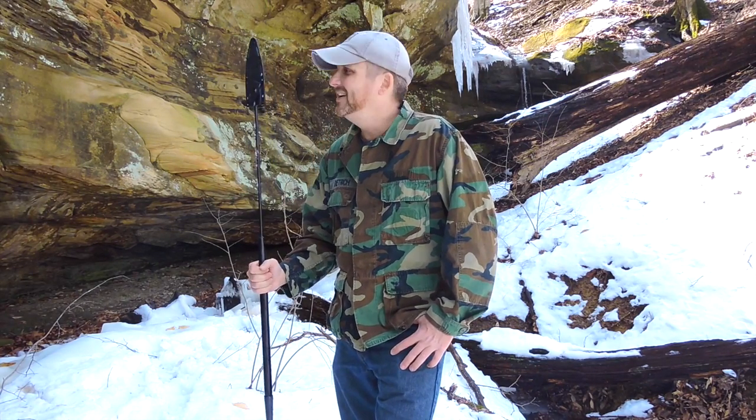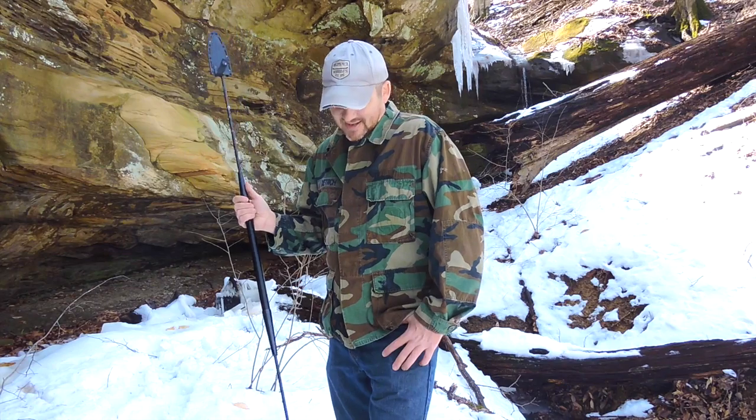I may never use it for real, but it's a lot of fun to throw and practice.